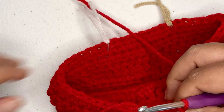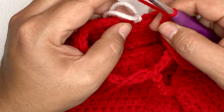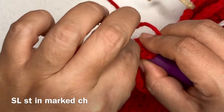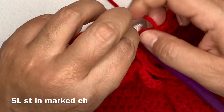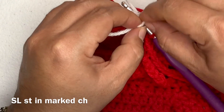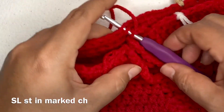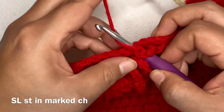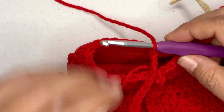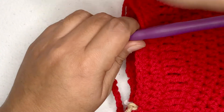So I have my chain 40 here, and now I'm going to slip stitch into the marked chain on the other side — on the same side. Insert your hook — only take the marker out after you've inserted your hook. I've made the mistake of taking the marker out first and then having no idea which chain I'm supposed to be in.